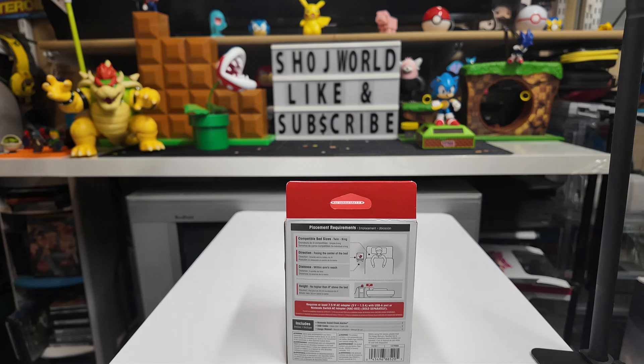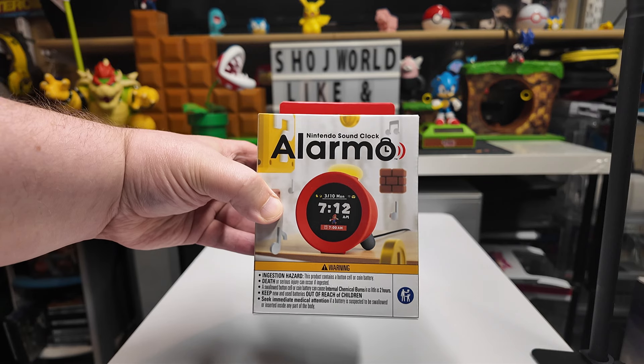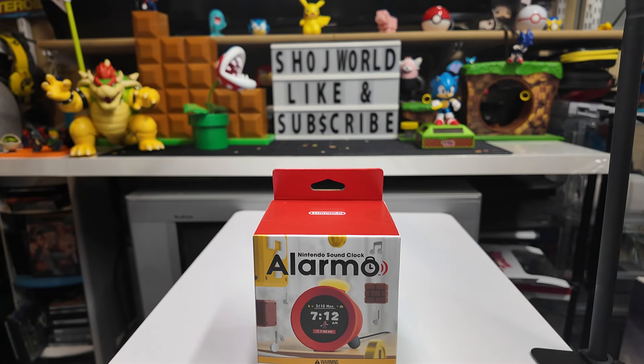The only place to order these right now is through the Nintendo website — you do have to be a Nintendo Switch Online account holder to order one. I've heard they did have them at the store in New York, although I think they're sold out right now, and I don't know what kind of restock is going to happen.